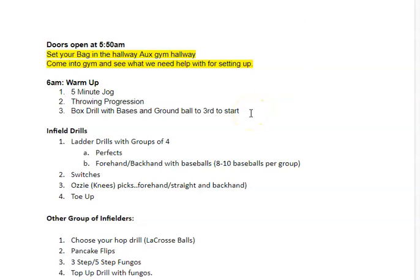At 6 a.m. we start the 5-minute jog. If you come in early, which is great, put your bags up in the Augs hallway area like we did Saturday morning and come in and see if we need help getting things set up. At 6 a.m. we start the 5-minute jog in lieu of our dynamic, just for speed and time purposes, but we do need to get the heart rate going.